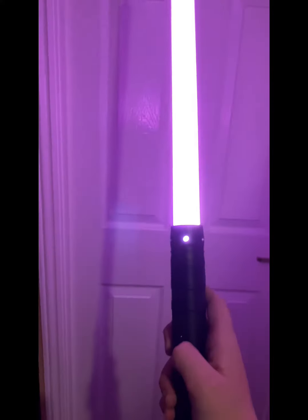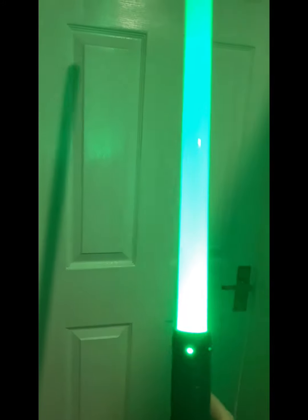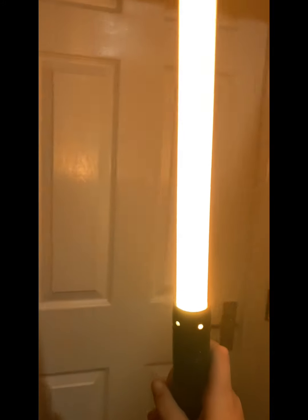Overall it's a good lightsaber, and in my opinion I think you should get it. I'll put a link for it down below in the comment section. Hope you enjoy!